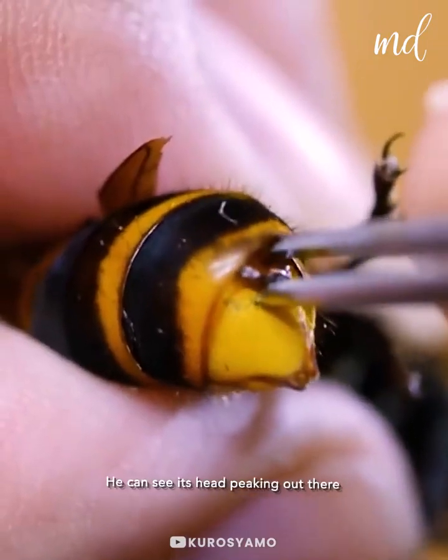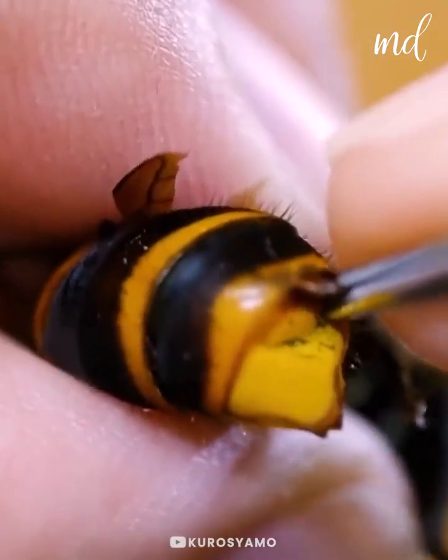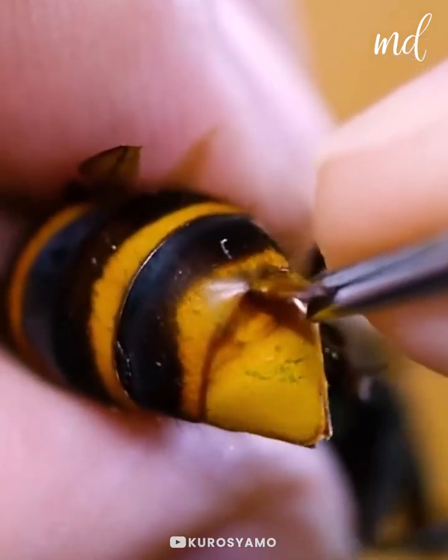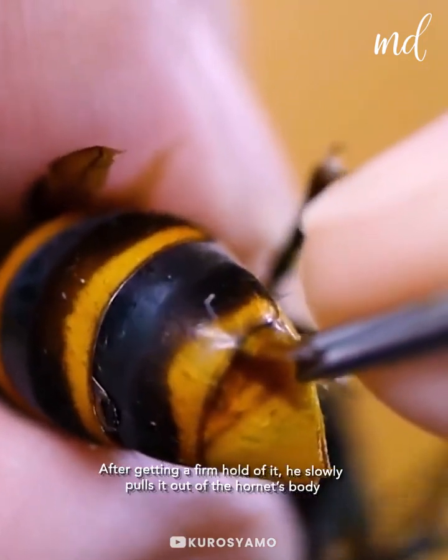These are very common parasites in bees, wasps, grasshoppers, and many other insects. After getting a firm hold of it, it's time to pull it out slowly out of the hornet's body.